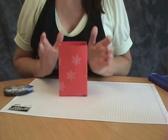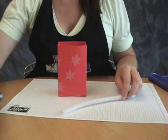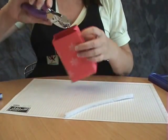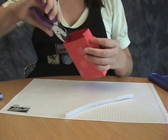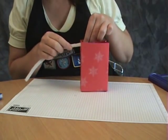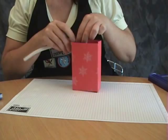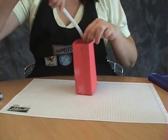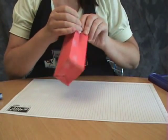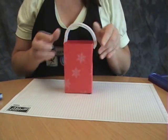And there you go — essentially you're done. You can add a handle to this. You can use some raffia or some ribbon. I'm going to use a pipe cleaner. So I'm punching a couple of holes to run my pipe cleaner through. Stick that in there, bring it around, and stick it through my other hole.